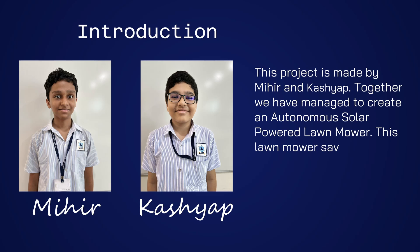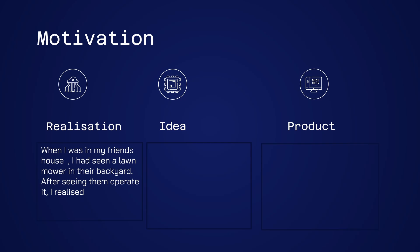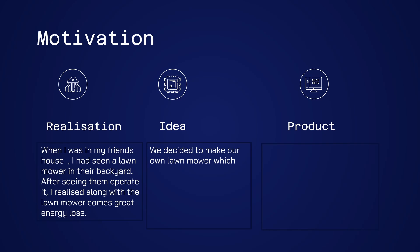This lawnmower saves manual energy and electrical energy. When I was in my friend's house, I had seen a lawnmower in their backyard. After seeing them operate it, I realized that along with a lawnmower comes great energy loss. We decided to make our own lawnmower which can cut grass and save energy while mowing it.